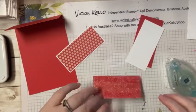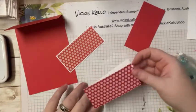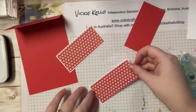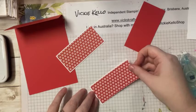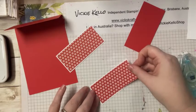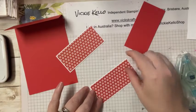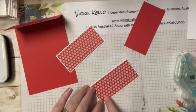For the April stamp set class, it's the 24th of March, Megan, and for the DSP class it's the 3rd of April.